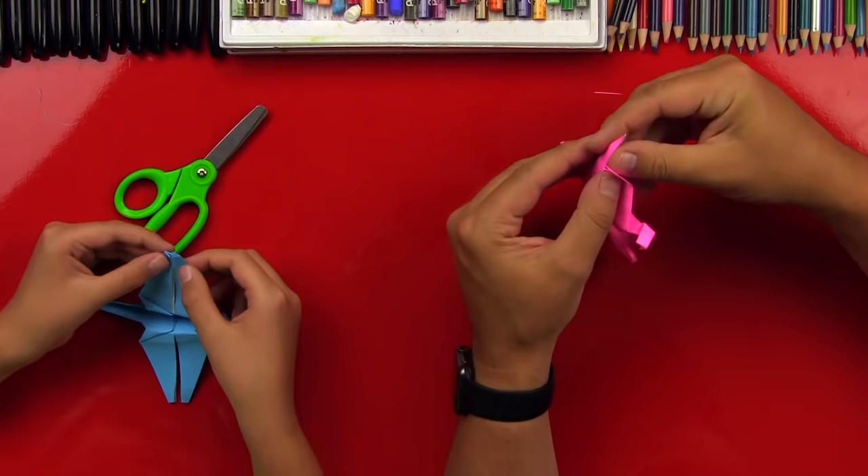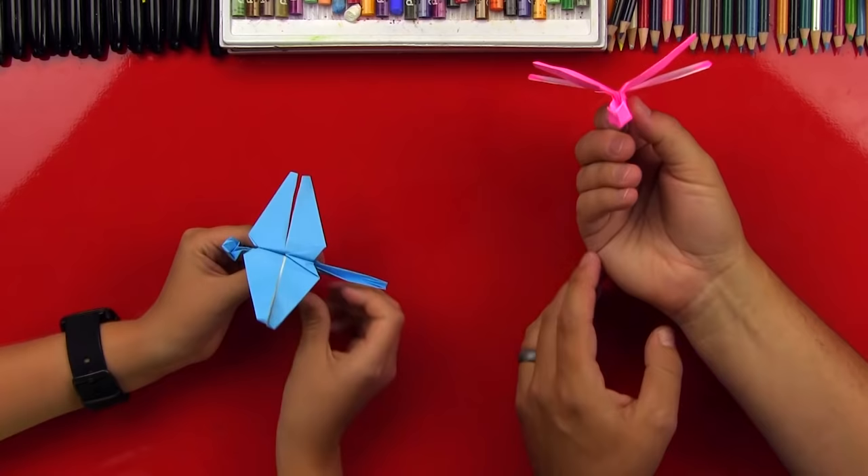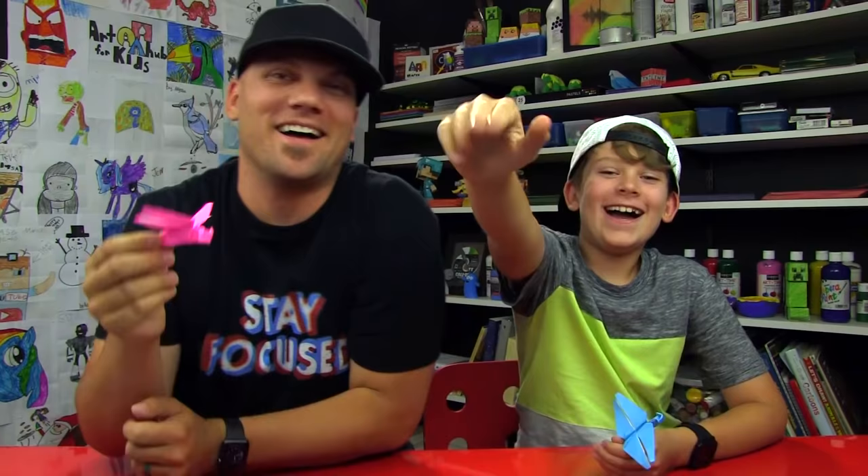We did it! Does that look like an awesome dragonfly? Yes! Did you have fun? Yeah! We hope you guys also had fun following along with us and making your dragonflies. We'll see you later, friends. Goodbye! Love you!